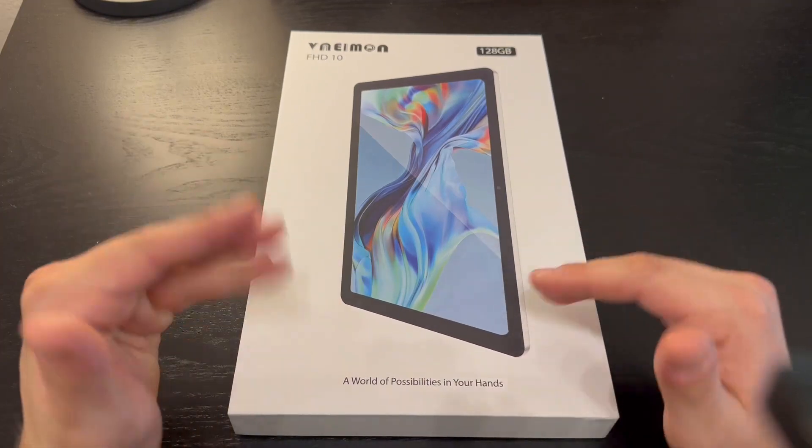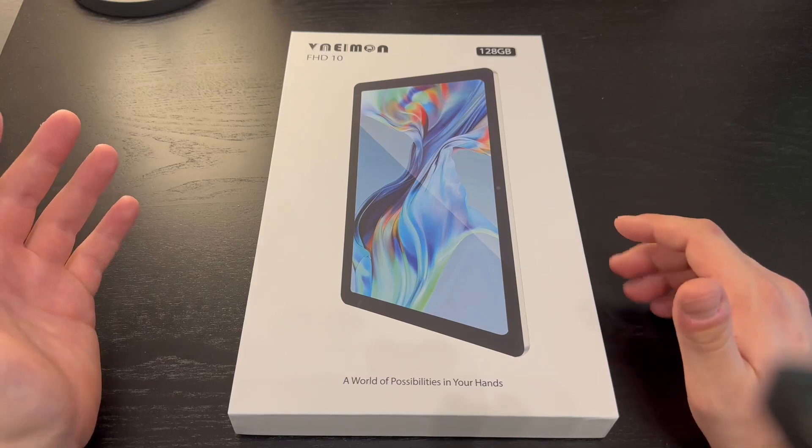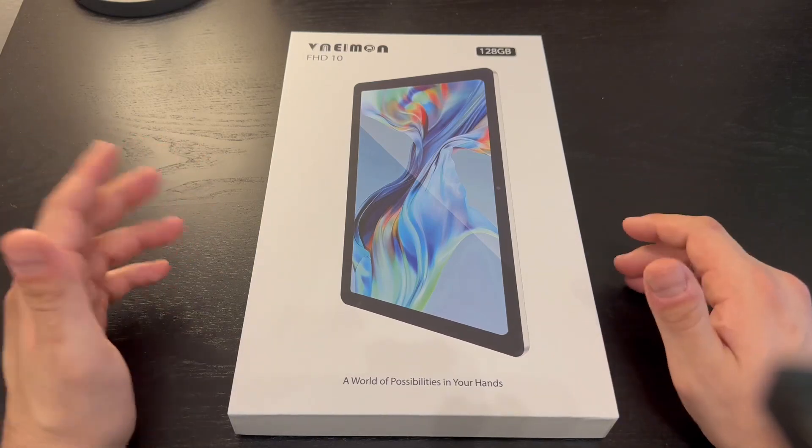I'm going to break it open and show you, and I'm going to have my daughter play with it and play some games to see what she thinks. She is 17, so we'll see how she likes it.